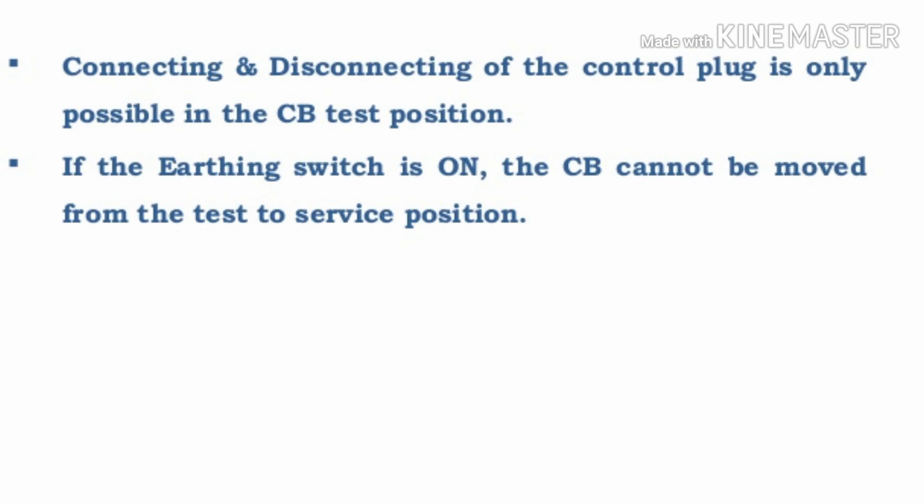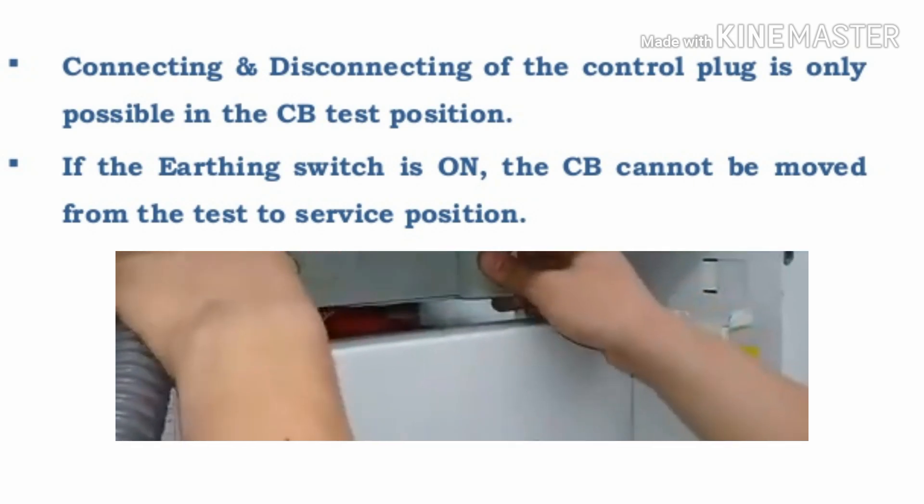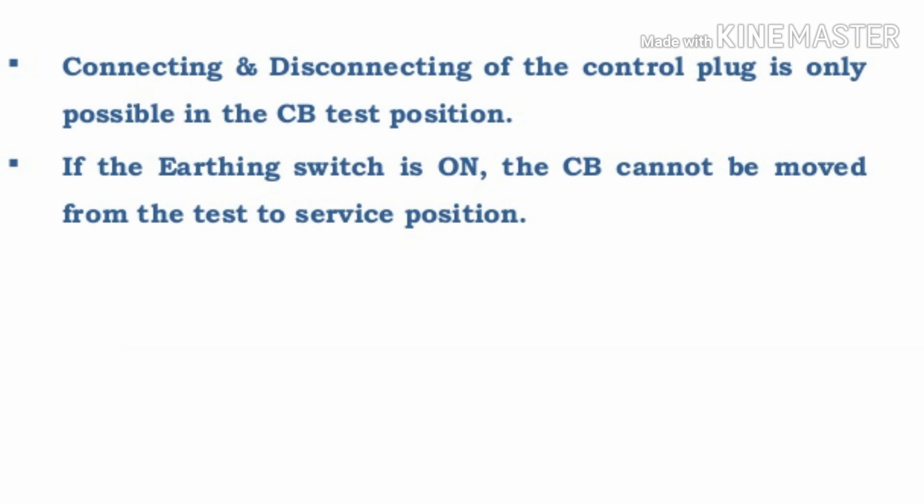The fifth interlock: connecting and disconnecting of the control plug is only possible when the circuit breaker is in test position. If you want to remove the control supply, only after reaching test position can you remove it. For connection also, only before the test position can you connect the control supply.